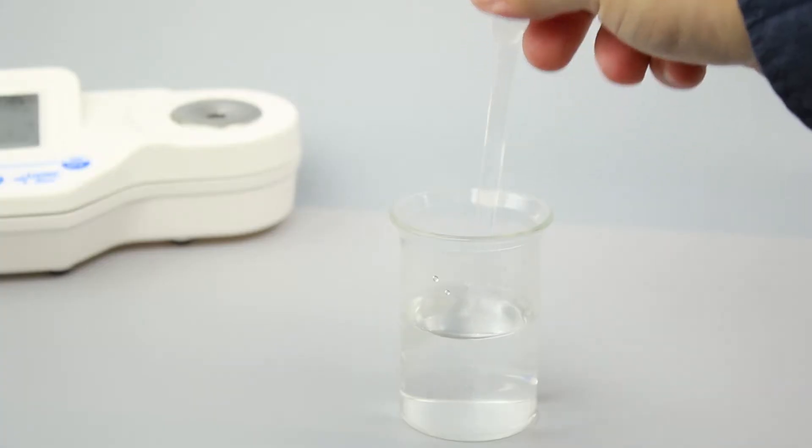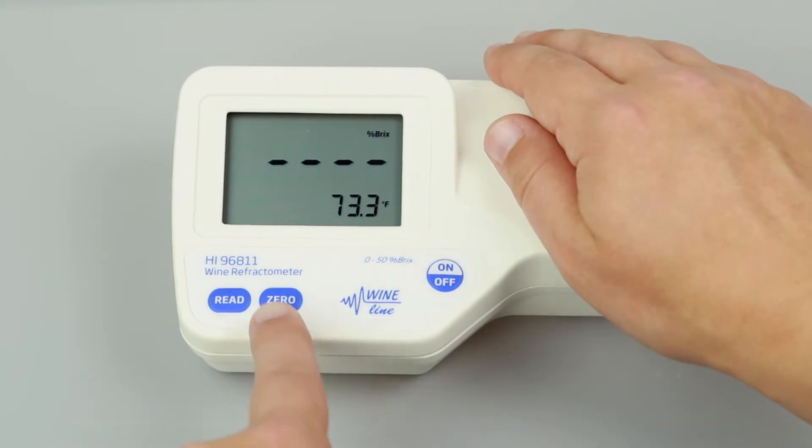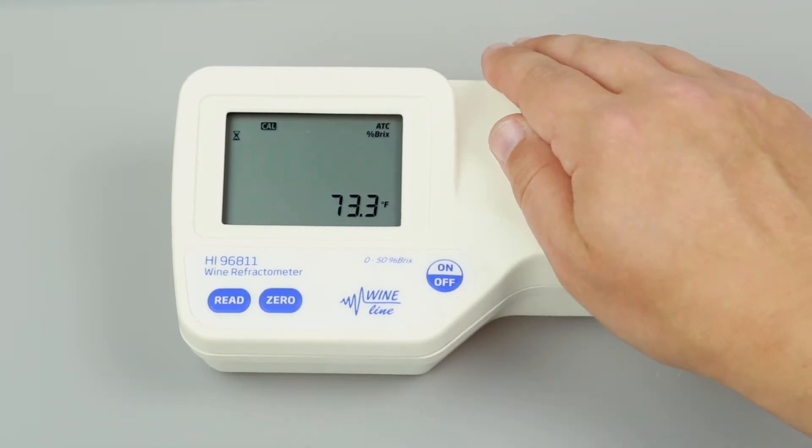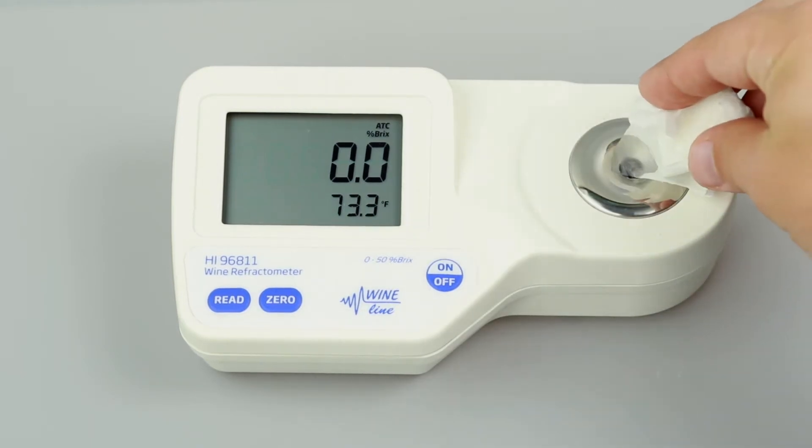Calibration is essential for refractometer operation and takes just a few seconds. We recommend calibrating before each use. To calibrate your refractometer, fill a plastic pipette with deionized water and cover the sample prism with just a few drops. If there's a strong light source nearby, cover the prism with your hand. Press the 0 button. Once 0 appears on the screen, use a soft tissue to absorb the deionized water off the prism.